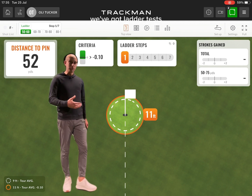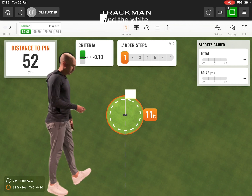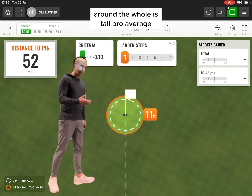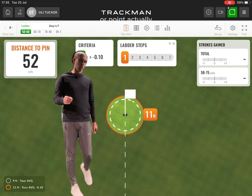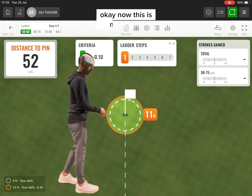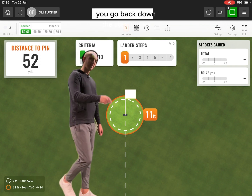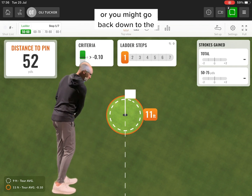In this section we've got ladder tests. This is one I've set up for some of the better players I work with. The white dotted line around the hole is tour pro average — zero strokes gained. The orange circle is about 0.2 or 0.1 worse. This is for more elite players. We're trying to do a ladder up to seven shots, which means if you miss the target, you go back down a step.